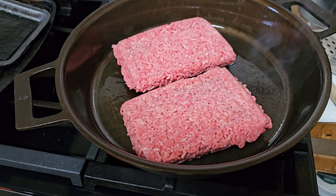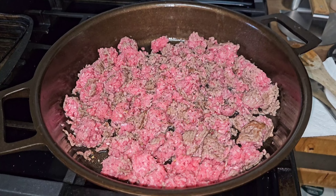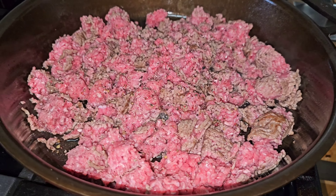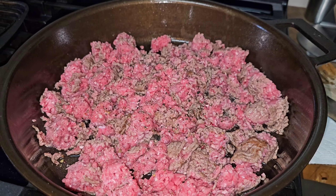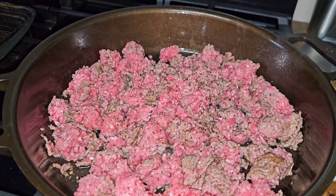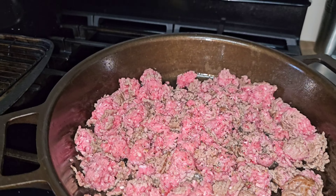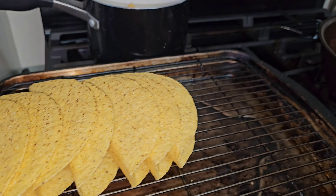We got that meat all broken up — hit it with some salt and pepper. We're going to let that fry until it's fully cooked. We want to get it broken down as crumbly as possible — that makes your meat more flavorful when you're making tacos, because the taco seasoning can cover all the meat and you don't have any big pieces with no seasoning in the center. Got the oven preheated; we'll wait a bit and then pop our taco shells in there.